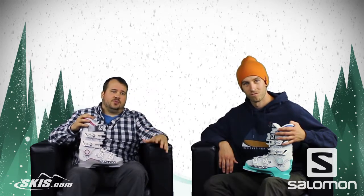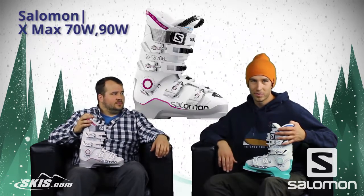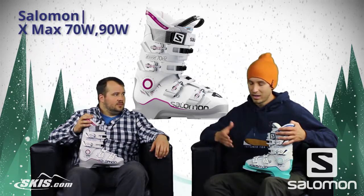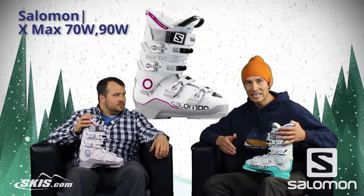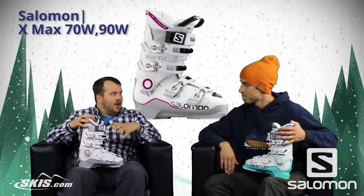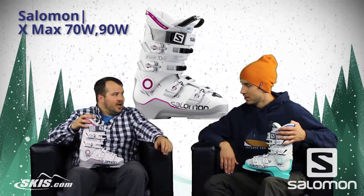We've got a really cool series of boots to share with you, one you may be familiar with — the X-Maxx Women's. The X-Maxx Women's collection is the number one selling narrow women's boot on the market, and we have here the X-Maxx 90 and the X-Maxx 70 Women's. That performance package really stems around that 98mm narrow chassis.